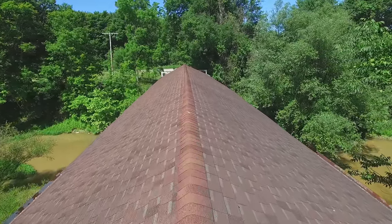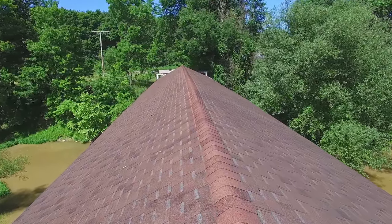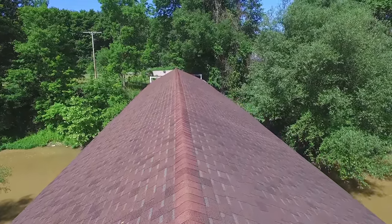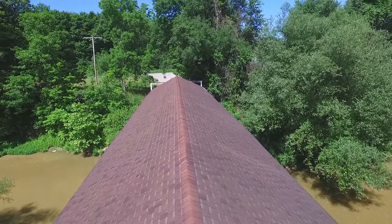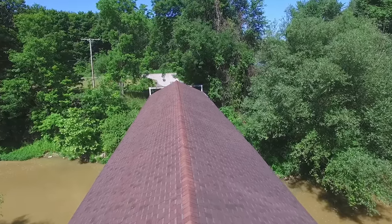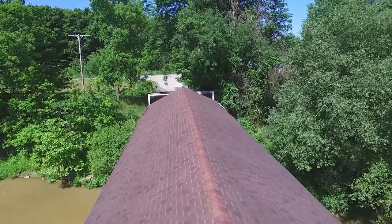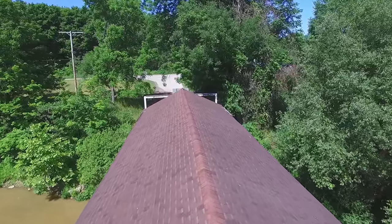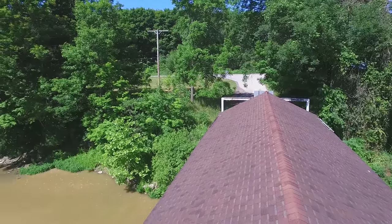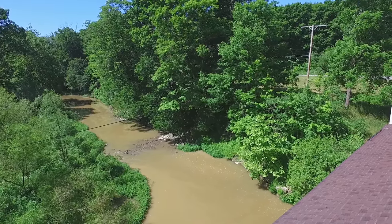We're going to fly over the top of the bridge itself, get to the center, and pan to the north and to the south. This bridge, like many of the bridges, runs east-west. We're facing in the western direction right now, and once we get to the center of the bridge, we'll stop and pan to get a shot of the branch of the Ashtabula River that this 114-foot bridge spans.